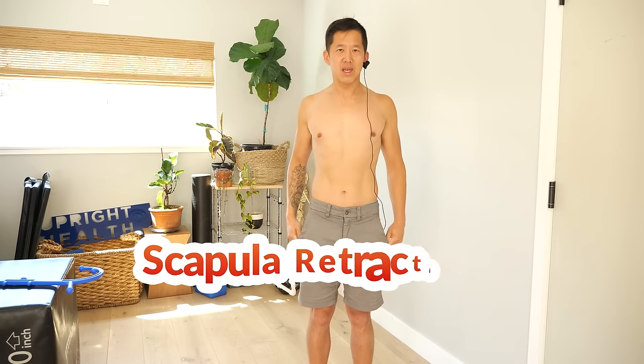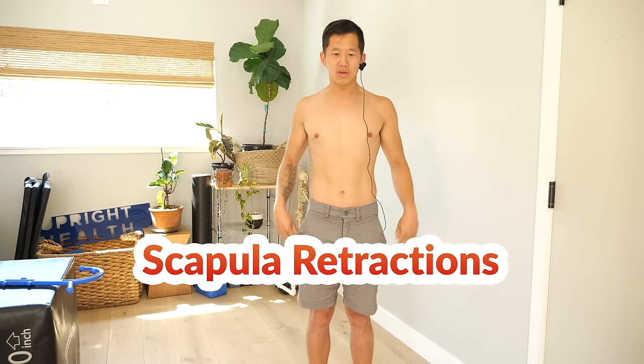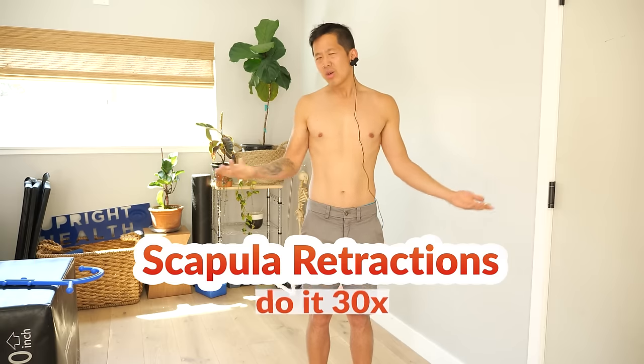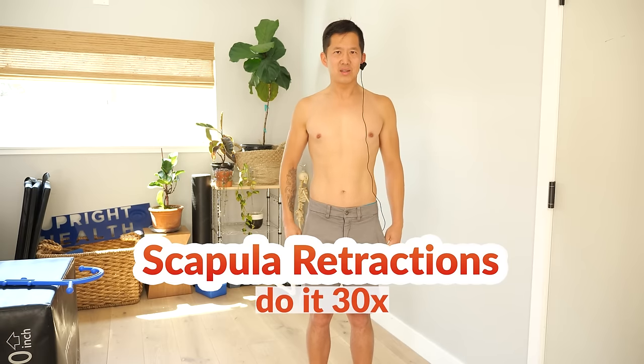So the first exercise you can start doing is just these scapular retractions — focus on feeling that clean retraction. Do roughly 30 repetitions, just keep going until you feel either a little bit of fatigue or you're finding it really easy. Once it feels really easy, then you can move on to something that's a little bit harder.